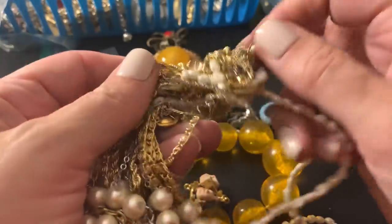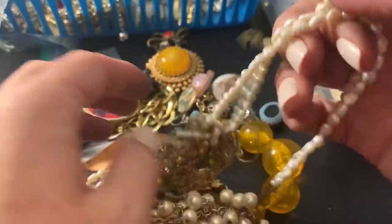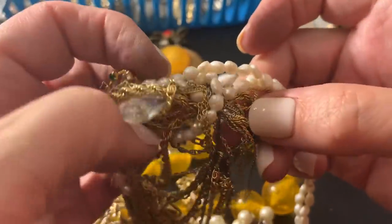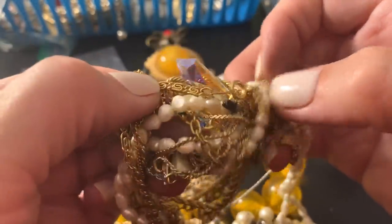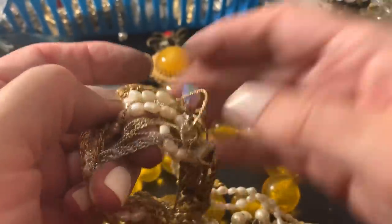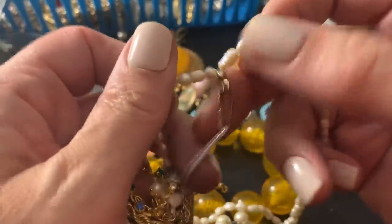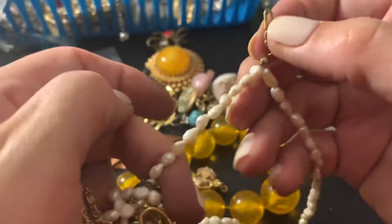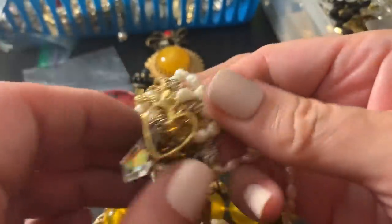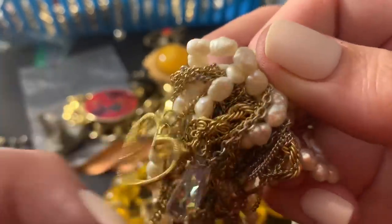Yeah, this is a big mess guys, poor thing. I think it's mostly these little tiny necklaces, so this is something to work on later because I don't want to break anything. Got a couple of cute little necklaces in here — this is a double strander, but it doesn't have an opening. Double strander, that is cute.